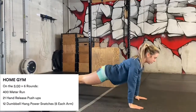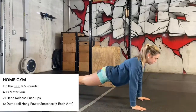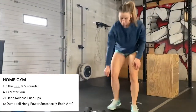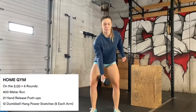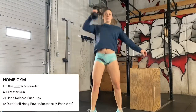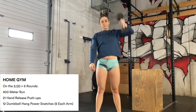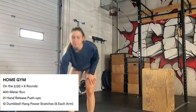Plan your breaks because you're gonna need to take them. And 12 dumbbell hang power snatches — you're gonna do six per side, so you can do all six on one side and then six on the other. Make sure that the arm that doesn't have a dumbbell in it isn't on your body in any way. Your slowest round is your score — make sure you post your scores, and we'd love to see your photos and videos too!